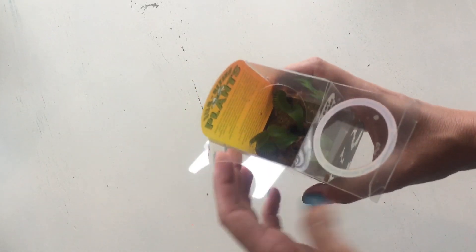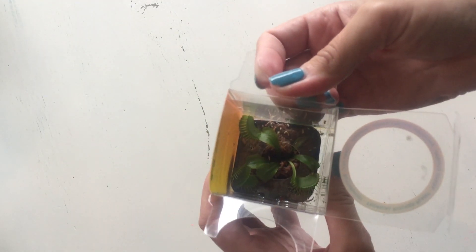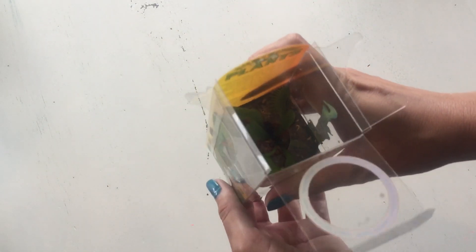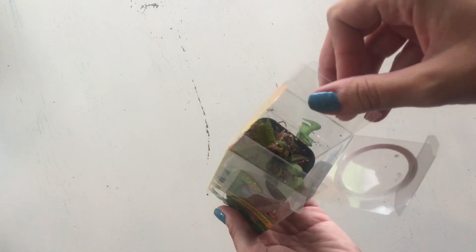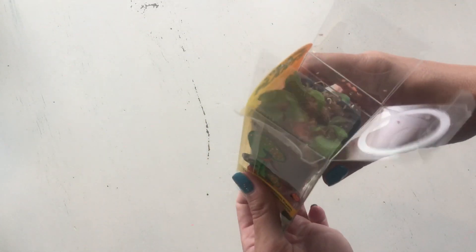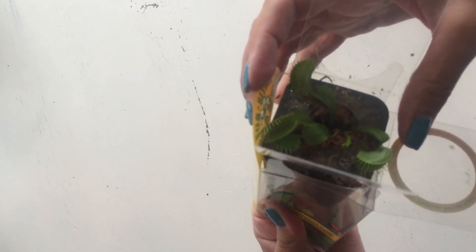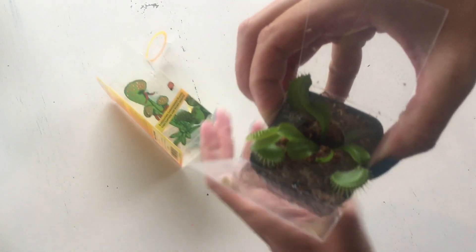I've had a few carnivorous plants and my biggest problem with them is keeping them moist — they need to be wet pretty much all the time. Since they're used to being in bogs and marshes, it's kind of hard to mimic that habitat indoors.